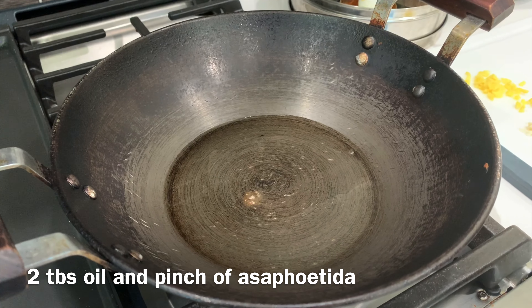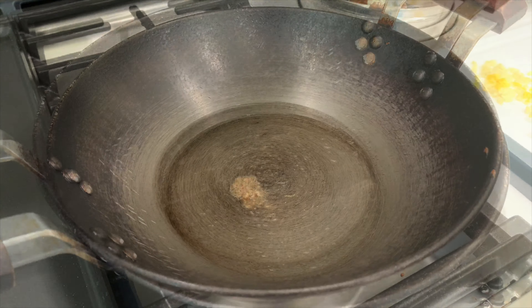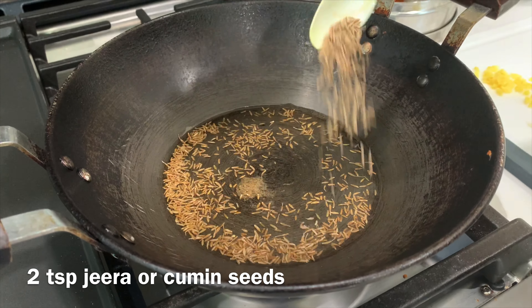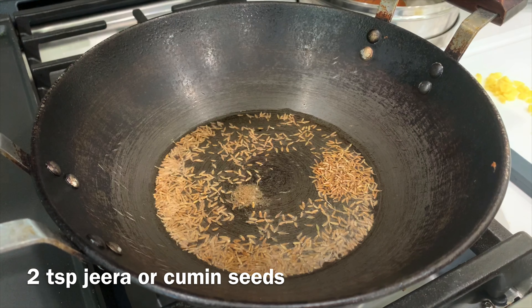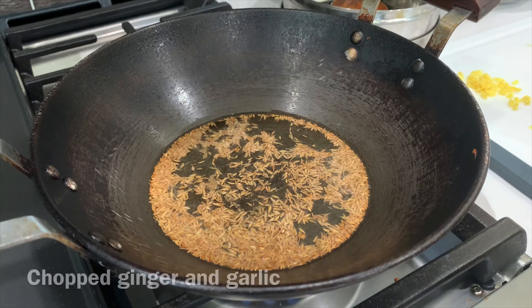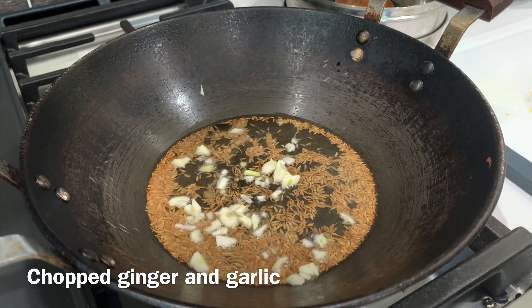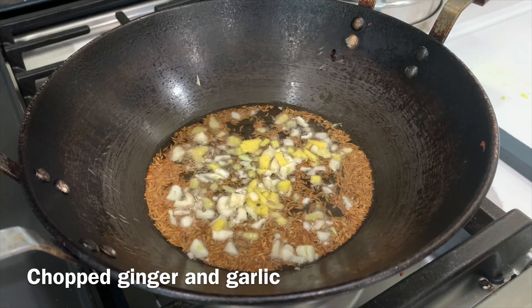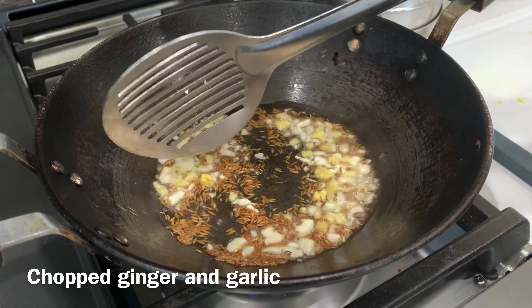I have taken two tablespoons of oil in a pan, then I'm adding hing or asafoetida, then I'm adding two teaspoons of jeera or cumin seeds. Make sure your oil is pretty hot before adding the cumin seeds. To this I'm adding chopped ginger and garlic and then lightly sauteing everything together.